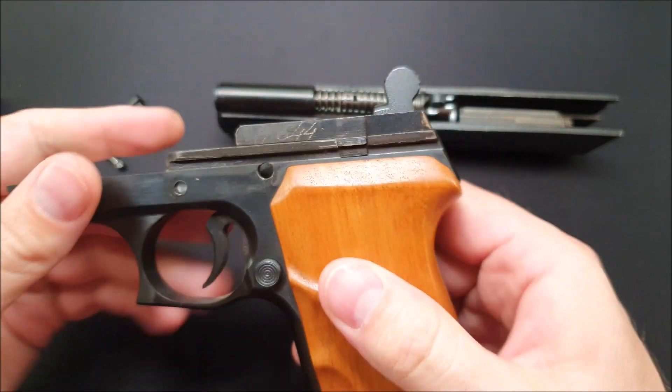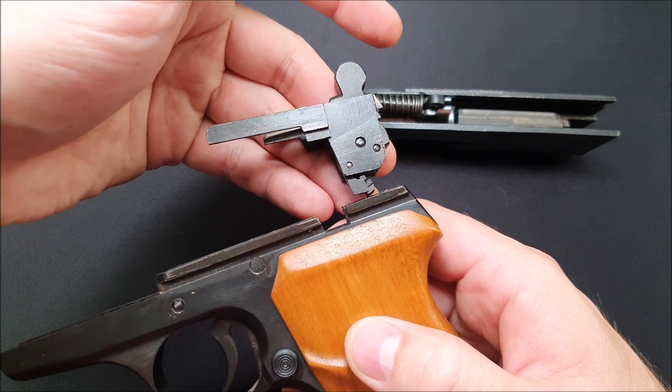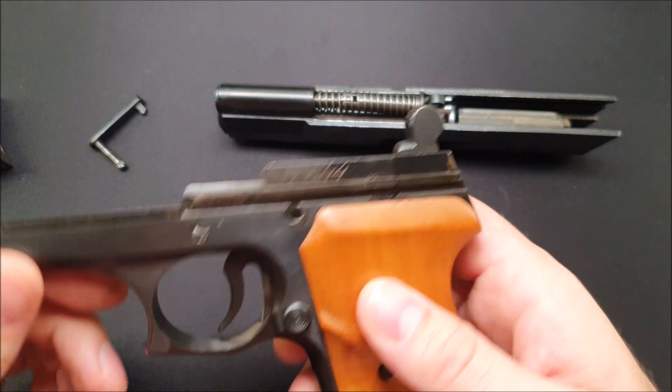You can take the hammer unit and pull it straight out the back if you want to. It's kind of interesting — it's not quite the same thing as the Tokarev or the M57, just a little bit different. Inside there is mostly the same.